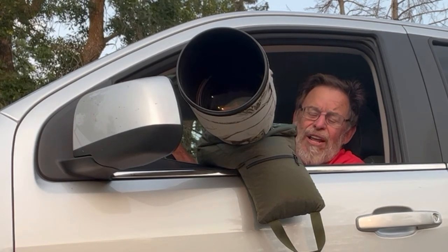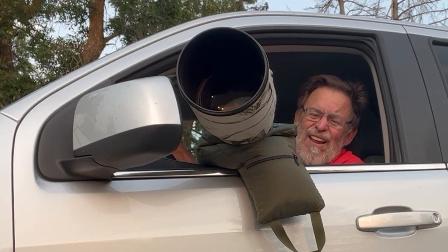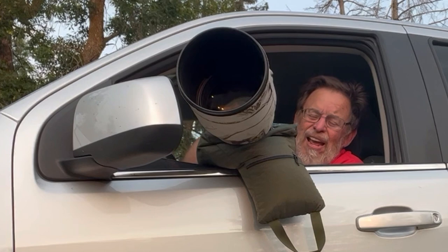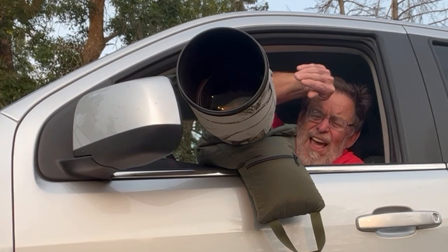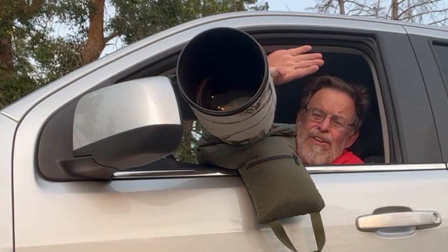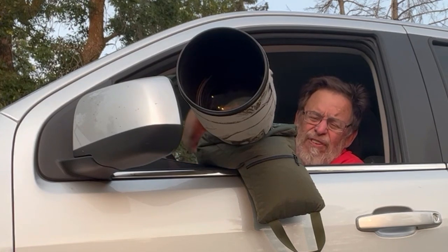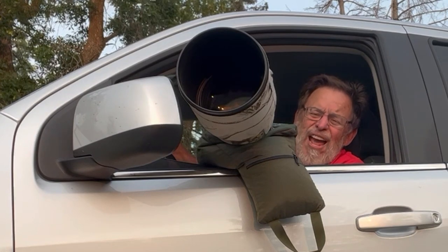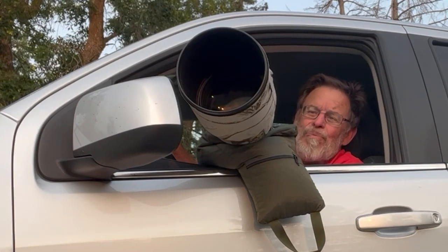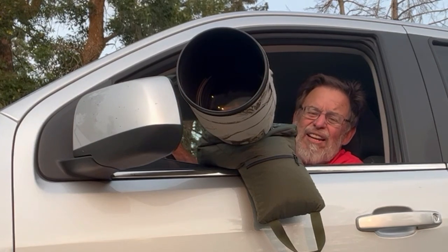I have a lot of respect for Artie. One of his favorite phrases, at least while I was in his class, was 'point your shadow at the bird' — in other words, have the sun behind you with the shadow going directly at the bird. That way, if the bird turns its beak to the left or to the right, you've still got a good sun angle on the bird. I tend to like to have the sun off a little bit to the side, maybe 5 to 10 degrees, but I do understand his approach. Everyone has a different style.